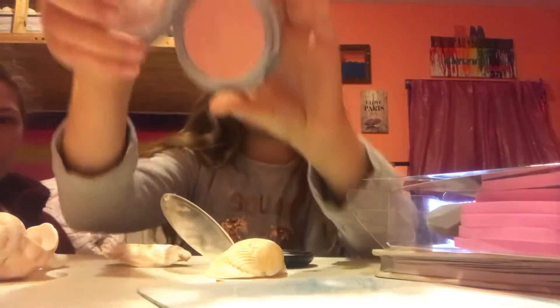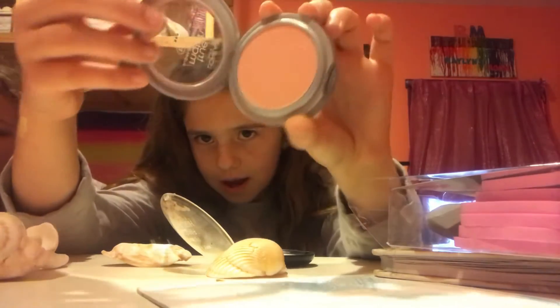Once you have your foundation done and nicely blended in, the next thing you want to do is put on some natural-looking blush. I use L'Oreal Paris True Match blush — it's very peachy and beautiful. Piper is going to apply it using a Beauty Accents total face brush. I'll use this sponge for my foundation — it's super soft, and I got these cosmetic sponges from Glam and Beauty.